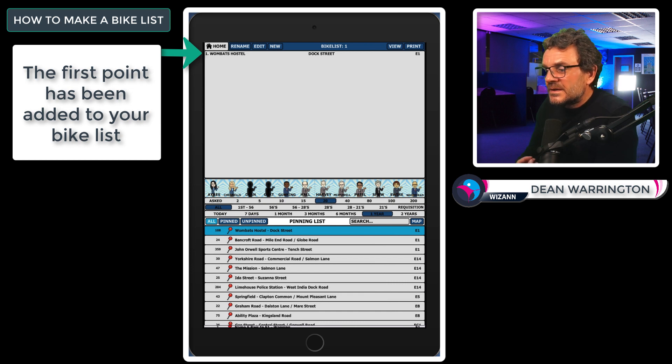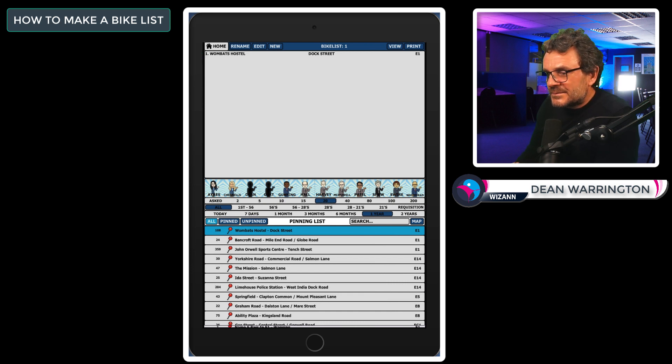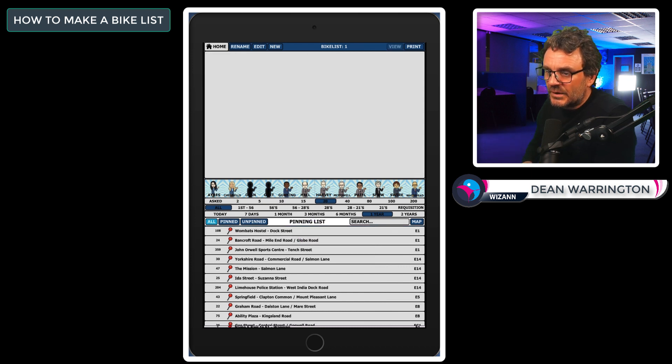If the point is blue, it's in your bike list. I absolutely suggest that you do not make your bike lists from this list view, but rather do it from the map view, which I'll show you how to do shortly. To remove a point from the list, simply tap it again — it will change from blue back to grey and be removed from the bike list you were preparing.